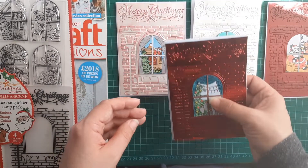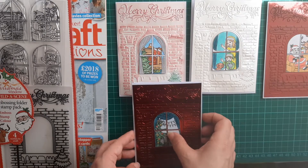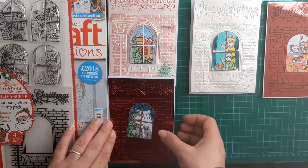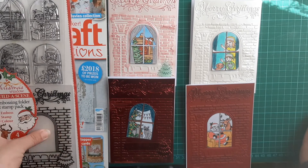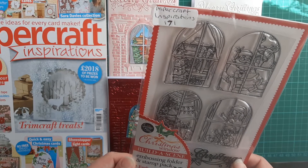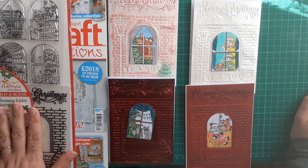So that is my four cards using Papercraft Inspiration 171 for my Christmas in July Day Number 10.